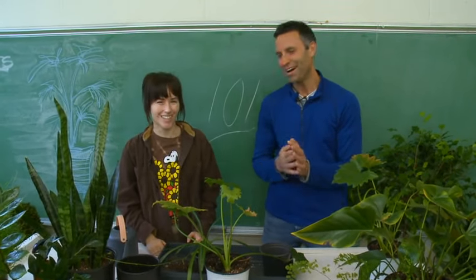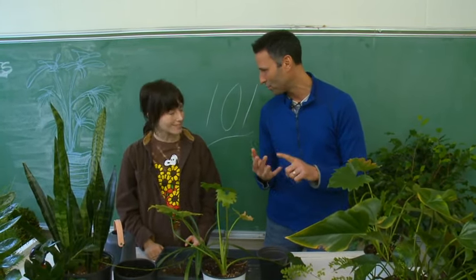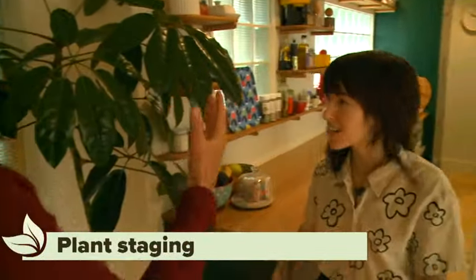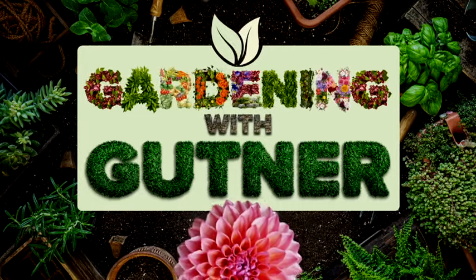Not only is Danielle an expert on plant care, but on plant staging too — in a home or office. Later in the season, we'll do a story covering the staging of plants inside. That's it for this Gardening with Gutner segment — keep your growing going, we'll see you next time!